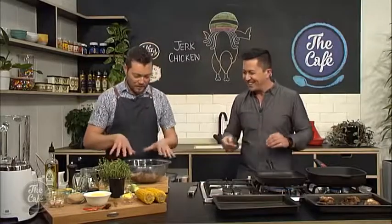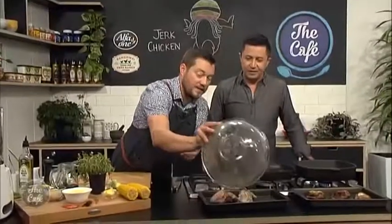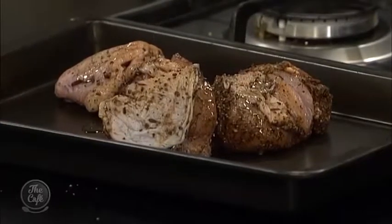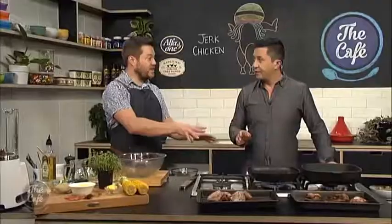So I've got some chicken I marinated a couple of hours ago — this is what it looks like. All you want to do, if you're not going to use the barbecue, pop it onto a tray with a little bit of oil and into a nice hot oven for about half an hour. Then we're going to finish it off on the griddle to get that nice charred colour.